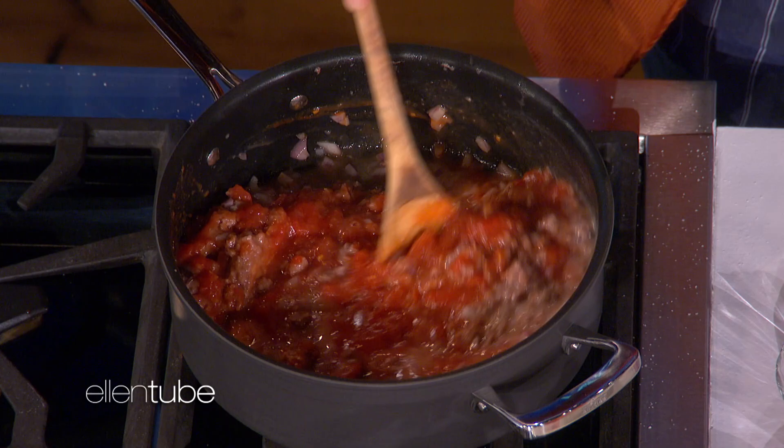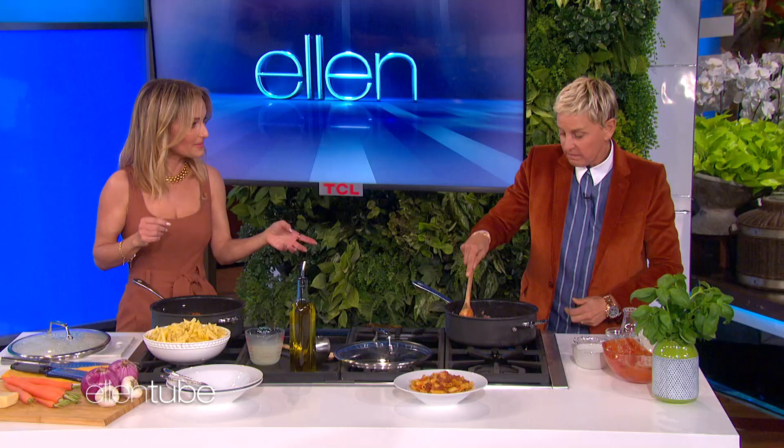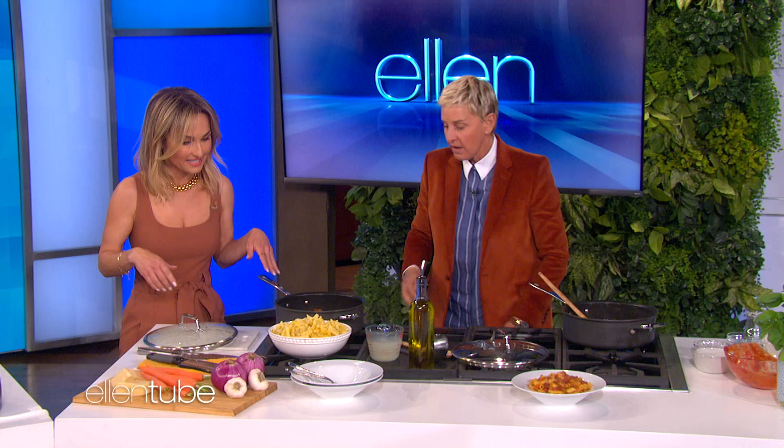That cooks for about 20 to 25 minutes. That's it. Do you cover it? Nope. Let it cook uncovered. Come over here.